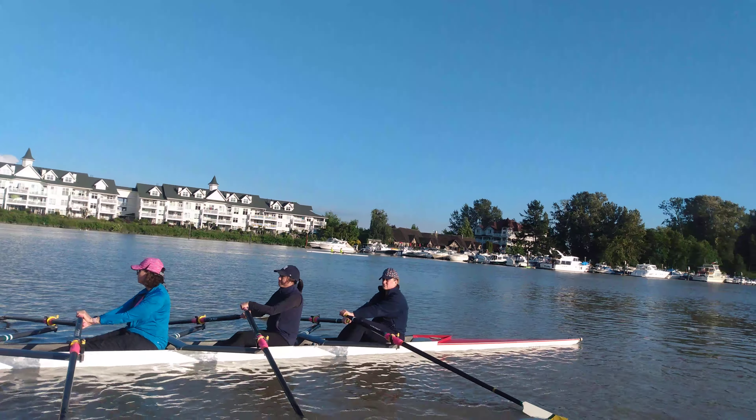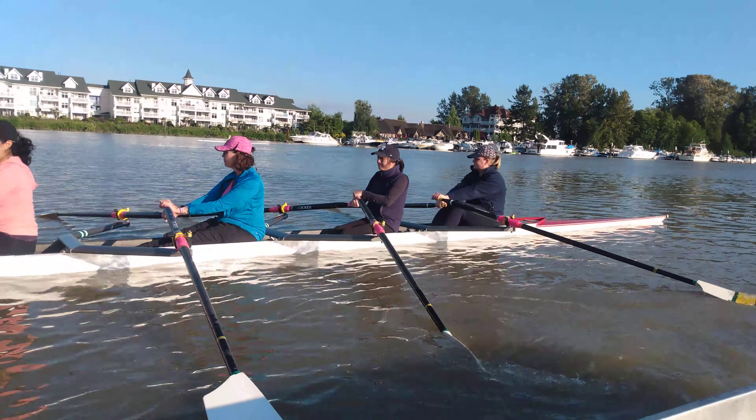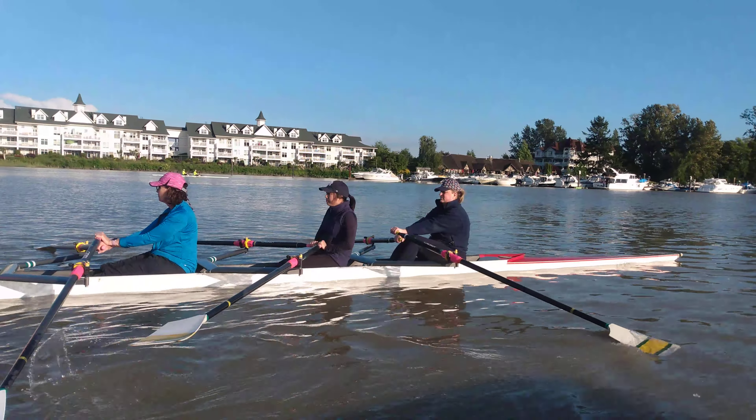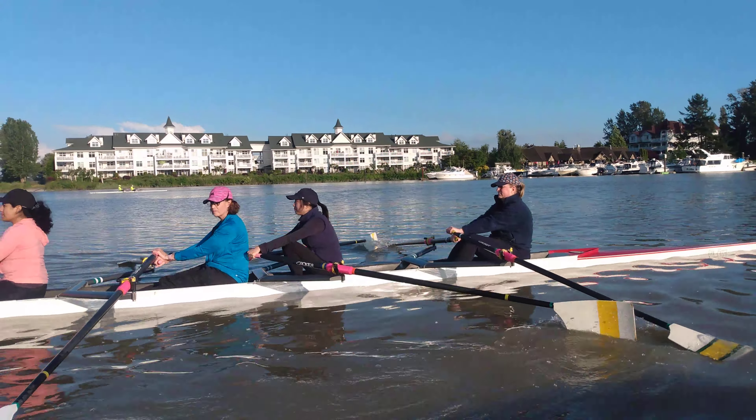Just nice, smooth, and controlled. Feeling good. Locking it in. Here we go, in two. That's one. And two. And everything else stays relaxed and smooth.